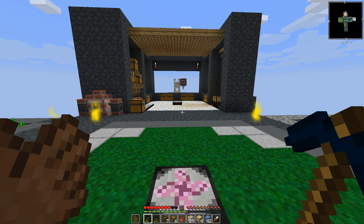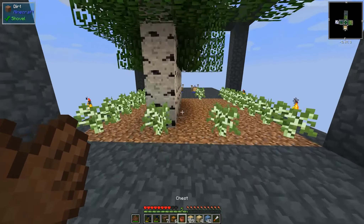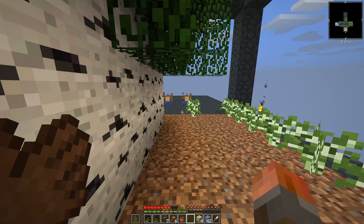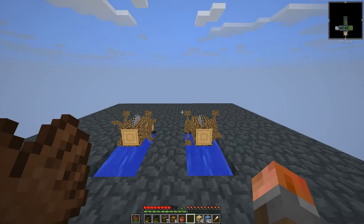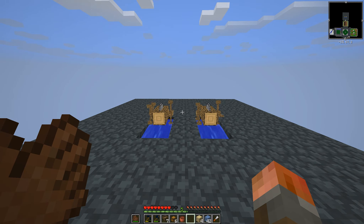Welcome back to FTB Interactions. It's time to go and automate our water-powered saws, and it turns out they're actually surprisingly difficult. I've built this about five different ways, and they're a little tricky.